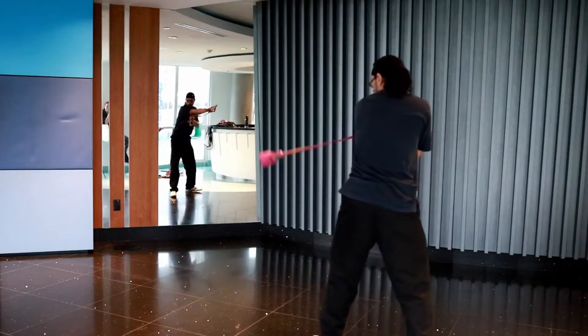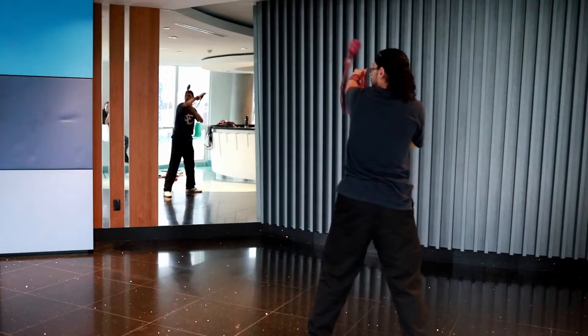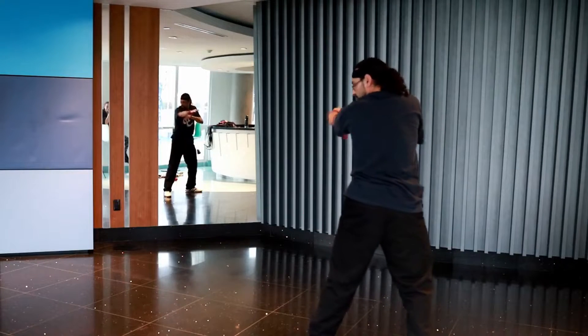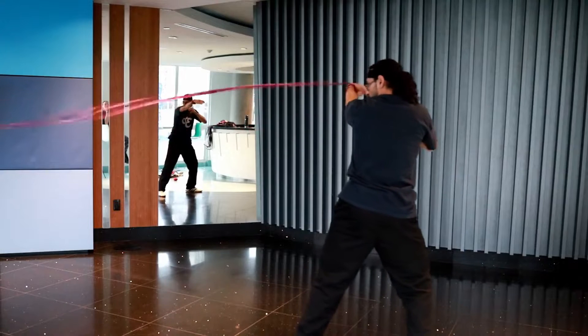So from here, once you start to orbit up and over the arm again, you're going to give a slight yank, which will shorten the distance to the fulcrum point and increase its momentum into a shot.